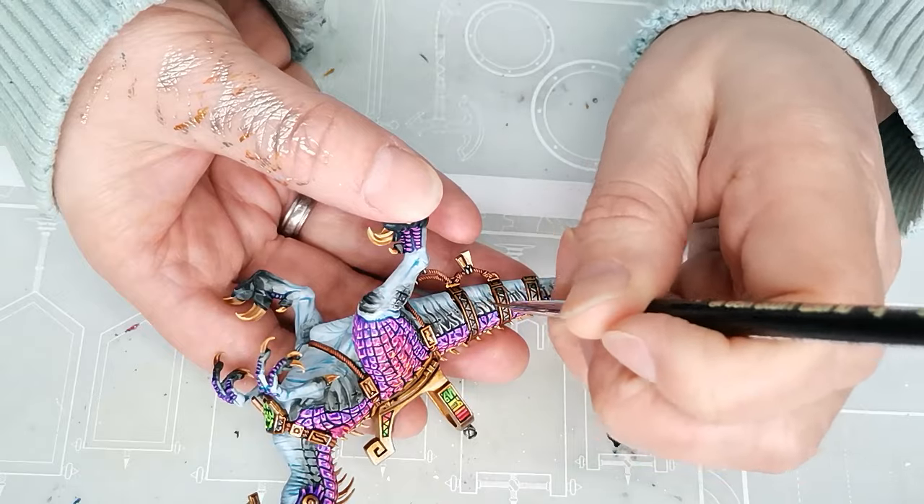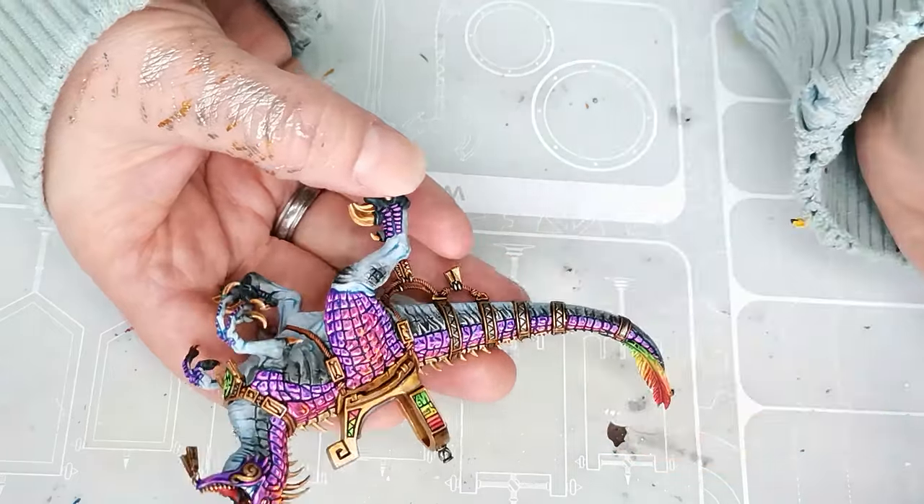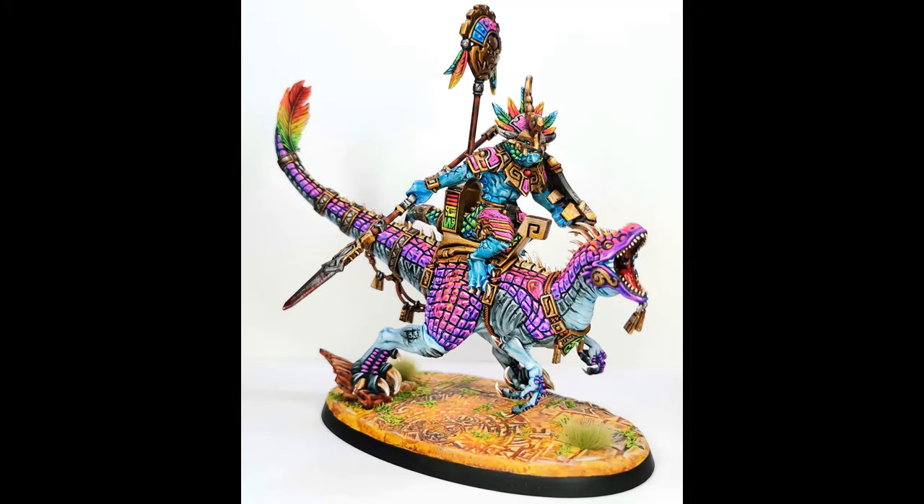Stuff like this is probably the reason why I don't really see myself competing in really high-end painting competitions, because I tend to find some parts of the model more enjoyable to work on than others. I don't really want to spend 20 hours painting skin when I just really prefer working on the scales and feathers and ornaments.